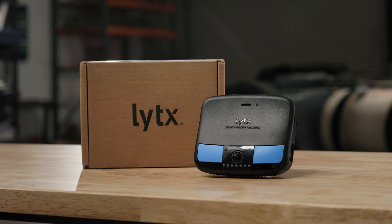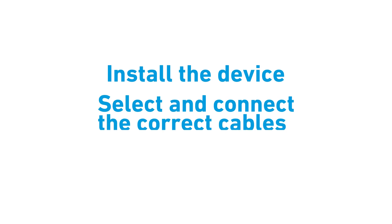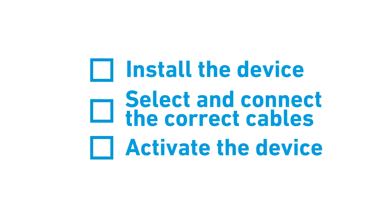Installing your Lytx DriveCam SF Series Event Recorder is simple and straightforward. First, install the device, then connect the cables, and finally activate the device.